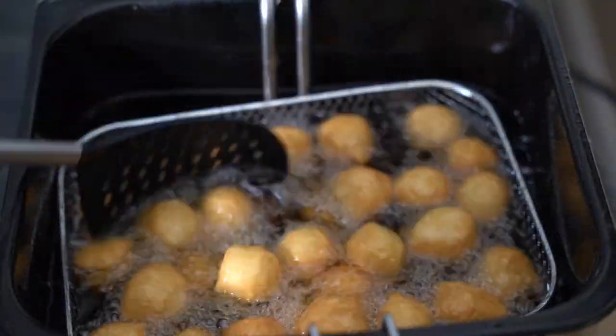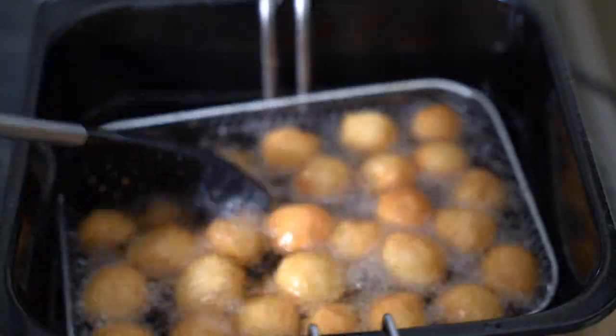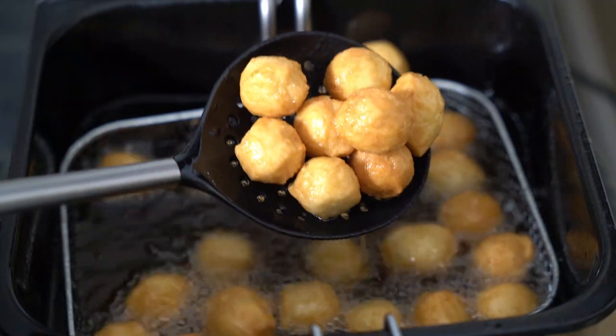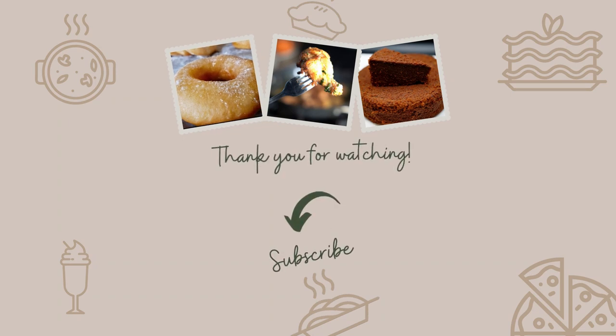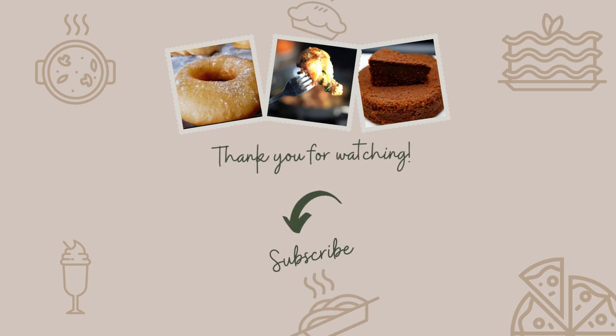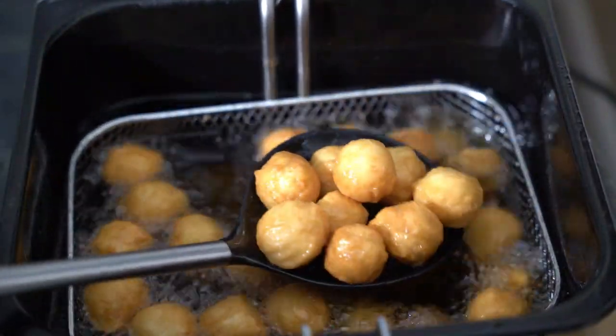If you want your husband, your boyfriend, your guy to have perfect Johnny Cakes like this, this is the recipe for you. Fried dumplings, Johnny Cakes, whatever you call it — you want perfect ones like these. This is your recipe. Peace out.